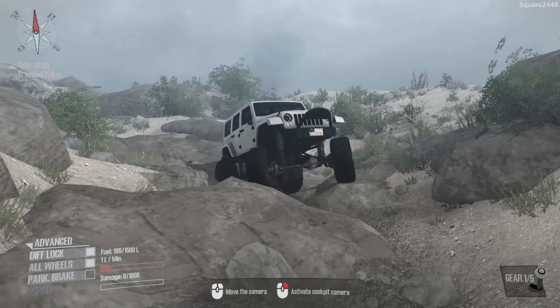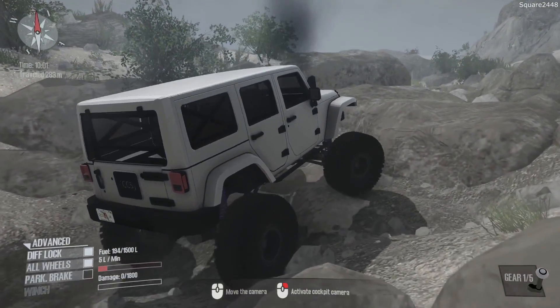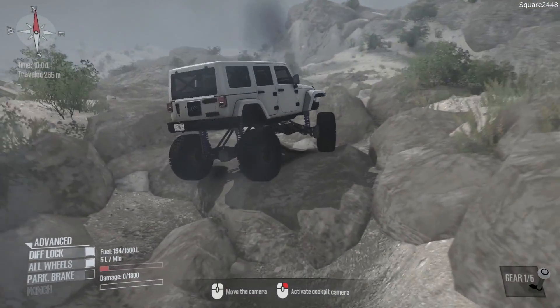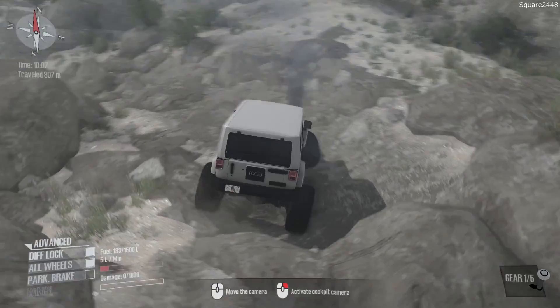If you guys would like to see more Spin Tires, let me know down below in the comments. We are on Spin Tires MudRunner, which is a newer version of the game, and I will still be featuring both. Take a look at that — this has enough power to go right up top, and this is a pretty tricky, narrow area to navigate. But we just went through it, no problem.